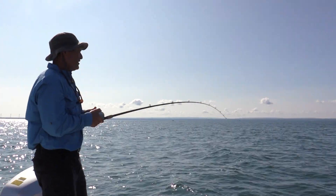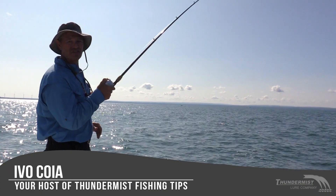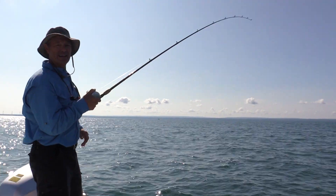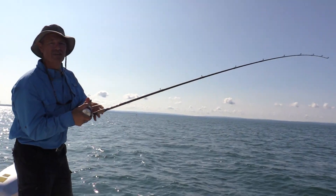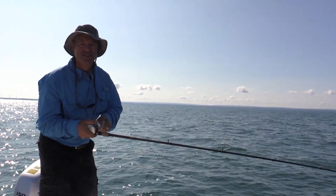Hi folks, it's Evo here from Thundermist Lure Company. Welcome to today's episode of Thundermist Fishing Tips. I am here with the boatless angler — he's got the front of the boat, I got the back of the boat. And today, folks, we're fishing out on Lake Erie. And believe it or not, we're fishing for sheephead.